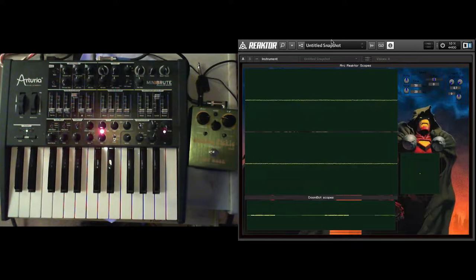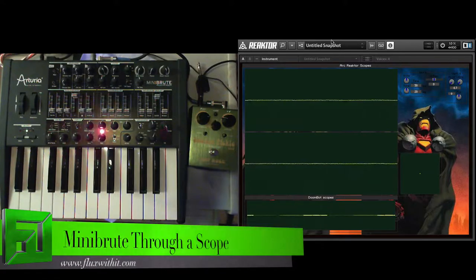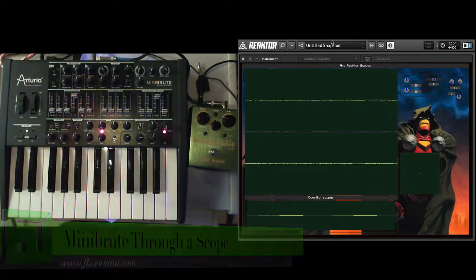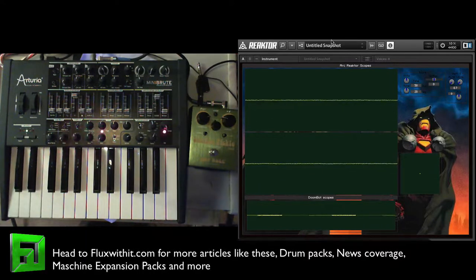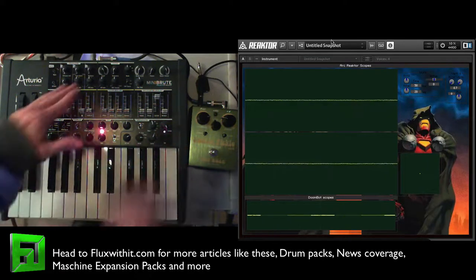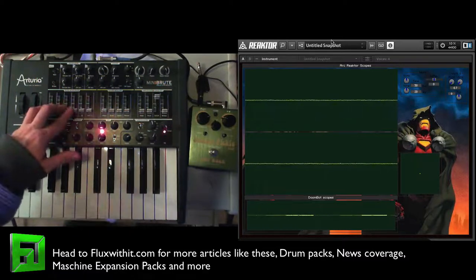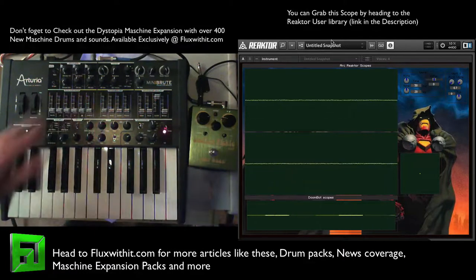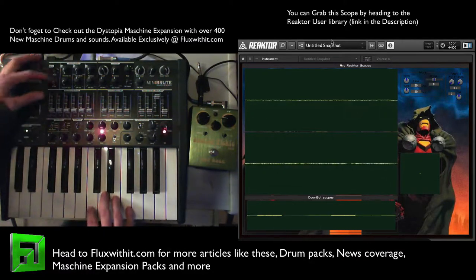Hey, what's up everybody, it's Flux with FluxWithIt.com. I just wanted to go ahead and show you the Iron Doom Reactor oscilloscope that I built, and show you it with the Mini Brute oscillator mixer section — kill two birds with one stone. Essentially what I'm going to show you is how these oscillators sound, each with its own waveform. We'll start out with this sub oscillator here.